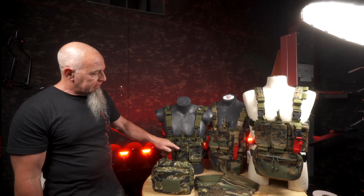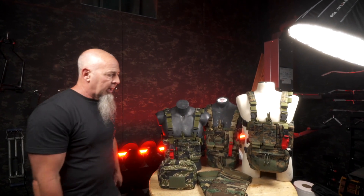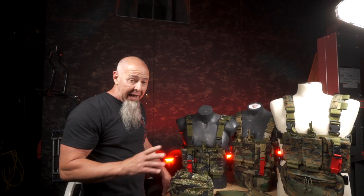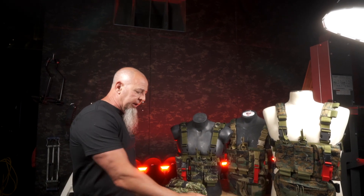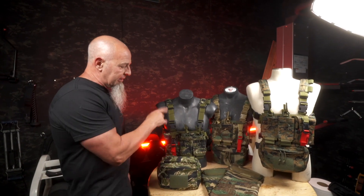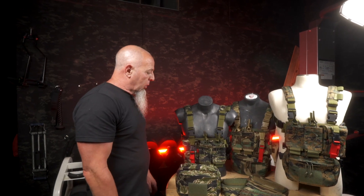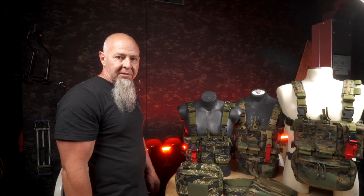As you can see: Tiger Stripe, Woodland, MARPAT. We were able to scrounge some MARPAT out of a scrap bin — we barely had enough to do it. I don't have any more, so I can't do anything for you guys on MARPAT. Woodland we build stuff in. Tiger Stripe — we've not built anything other than these pieces in Tiger Stripe. I have a little bit of it, so on a custom basis we might run some individual pieces for you, but not through the website.